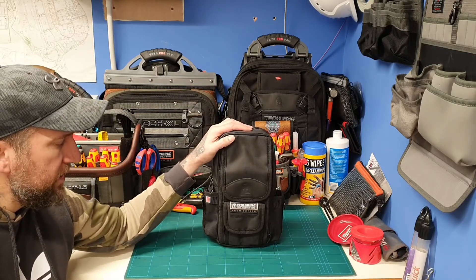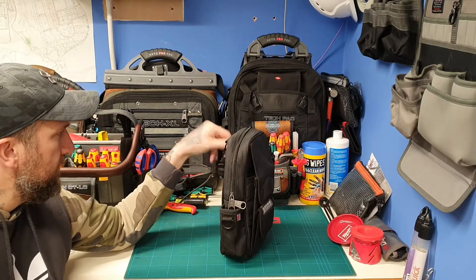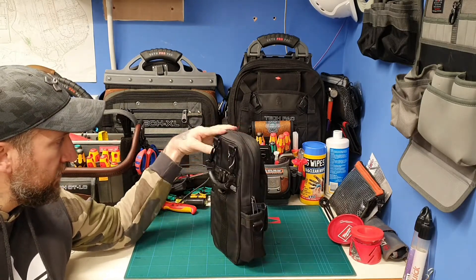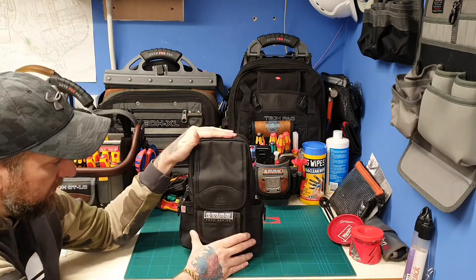Today I'm just going to have a quick look around this Veto MB2 meter bag. First impressions on this bag — it's a great bag and it's tall enough for everything I would need it for.